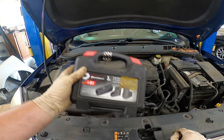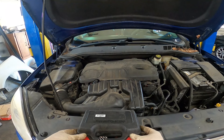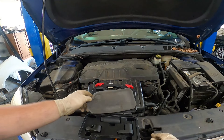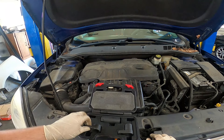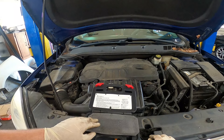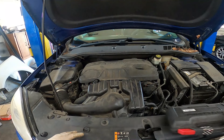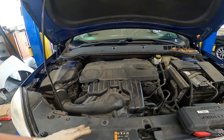We're going to be utilizing our oxygen sensor socket set. You can get these as rental tools pretty much anywhere. I own one because I don't have time to wait for a loaner to show up.